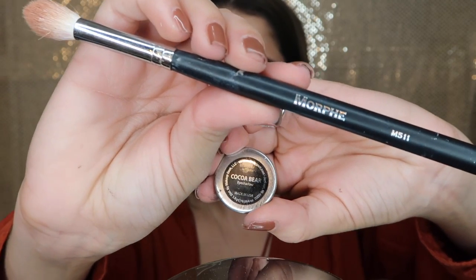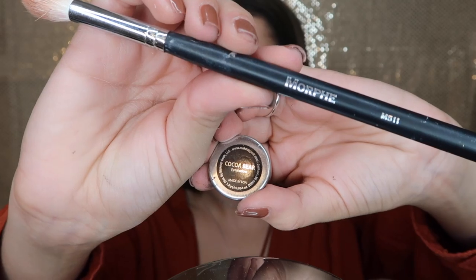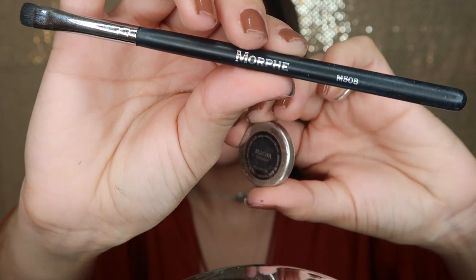Now I'm getting the Morphe M511 brush and a shadow called Cocoa Bear from Makeup Geek, using that to further build up the color on the crease. As you can see, I'm using all warm orangey shades — I want it to be very warm-toned on the crease area before moving on to the lid.